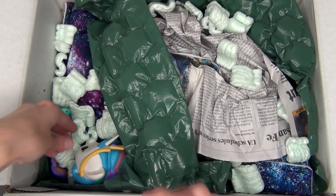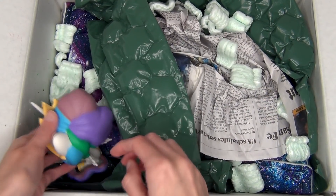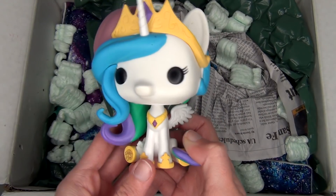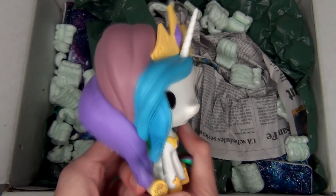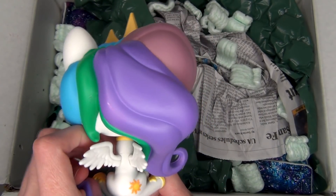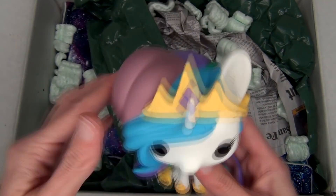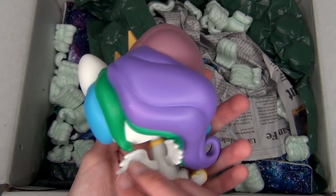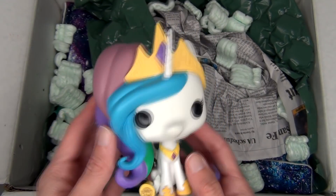Next up in here, I can't help but notice there's a little Funko Pop of Princess Celestia! Oh isn't she just adorable? Look at that mane! She has got so much mane going on! She is super duper cute! Thank you so much for her — she is adorable!